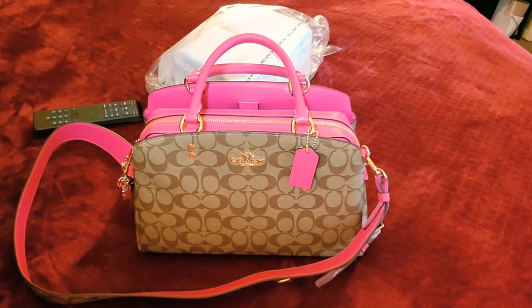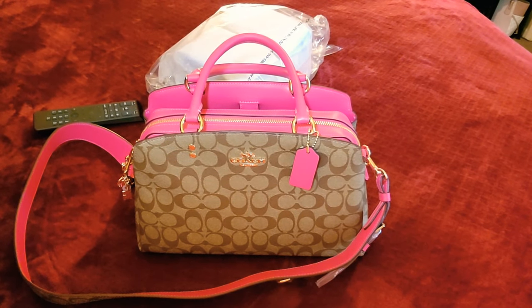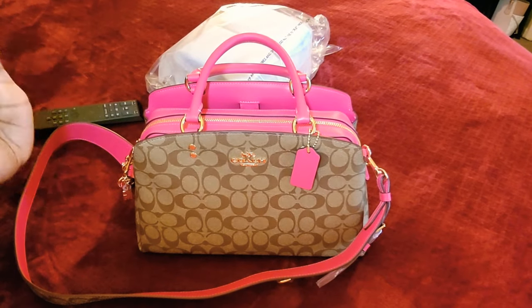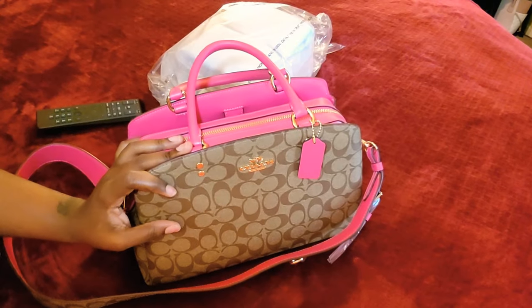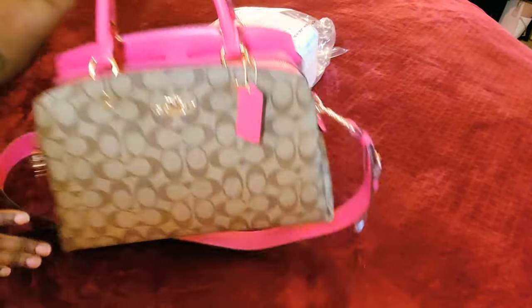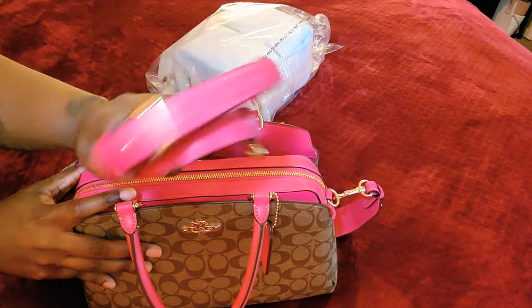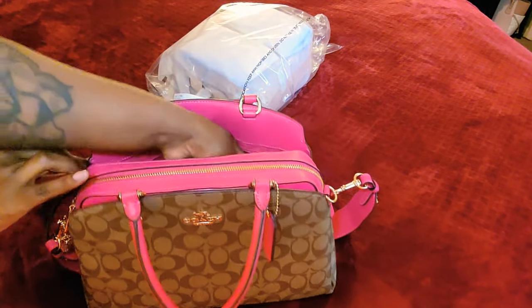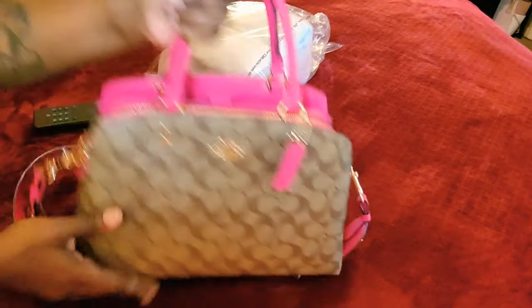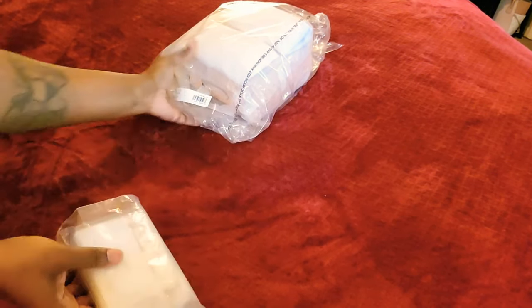Hello, and I am back with another video — I have an unboxing today. I wanted to reveal the bag of the day that I just switched into. The bag of the week, hopefully it lasts a week, is the Lily — not the mini Lily, the Lily — in bold pink and khaki. I haven't fully switched yet; I still have the original crossbody strap in here, but I'm using the bold pink and khaki strap. Let's get into it.